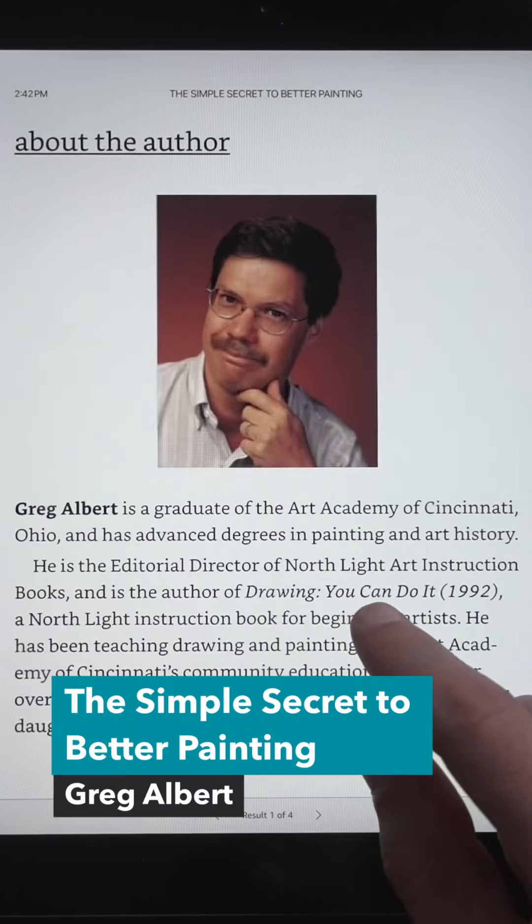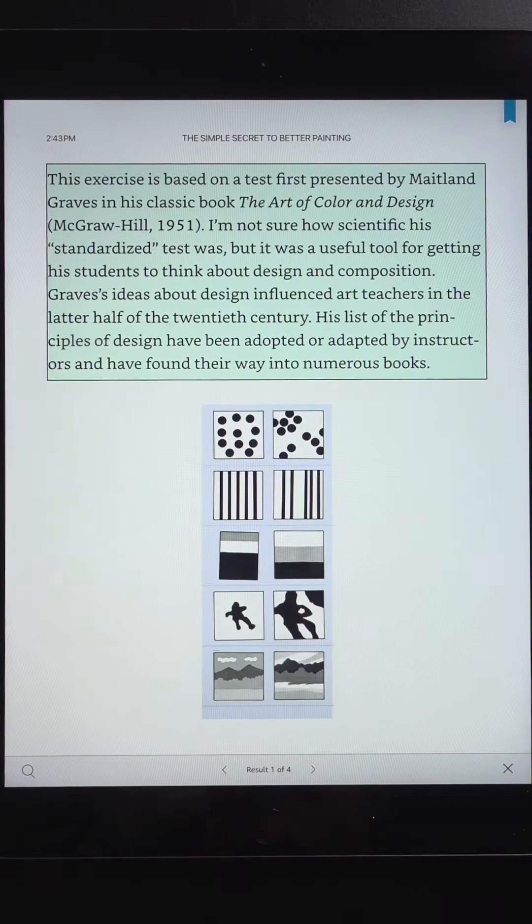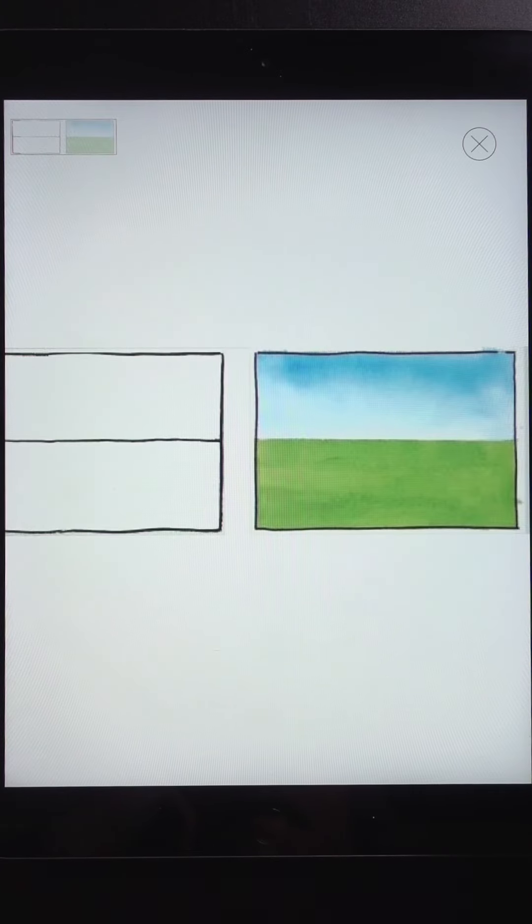The Simple Secret to Better Painting by Greg Albert. What is the secret? Never make any two intervals the same. This might sound too simplistic, but it's incredibly useful. A landscape with an even division between land and sky is pretty boring.